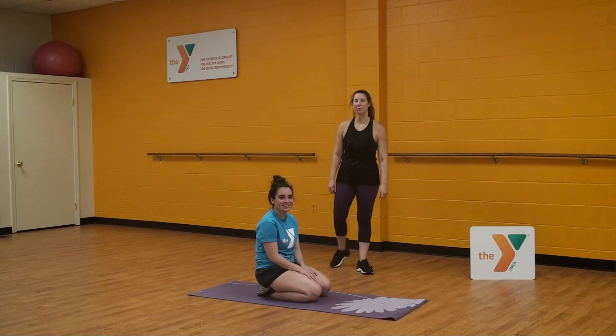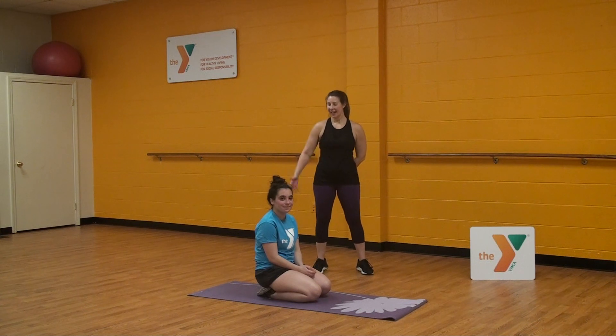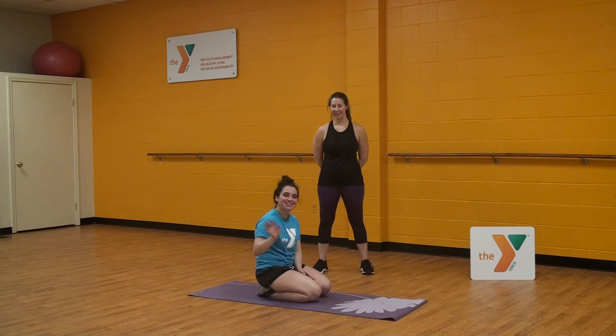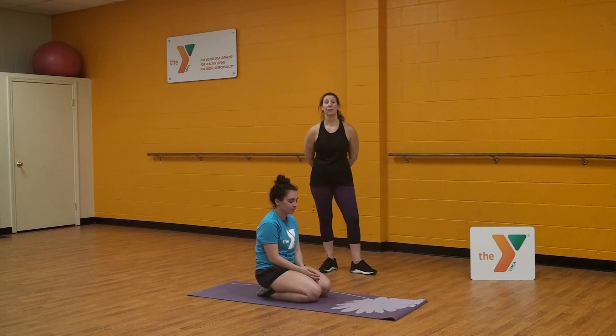Hi all, Jennifer here again from the Woodruff Family YMCA, a branch of the Central Connecticut Coast YMCA. I have Nicole Thibodeau here, who is our aquatic coordinator, and she's going to help me today to demonstrate the proper technique for a plank.